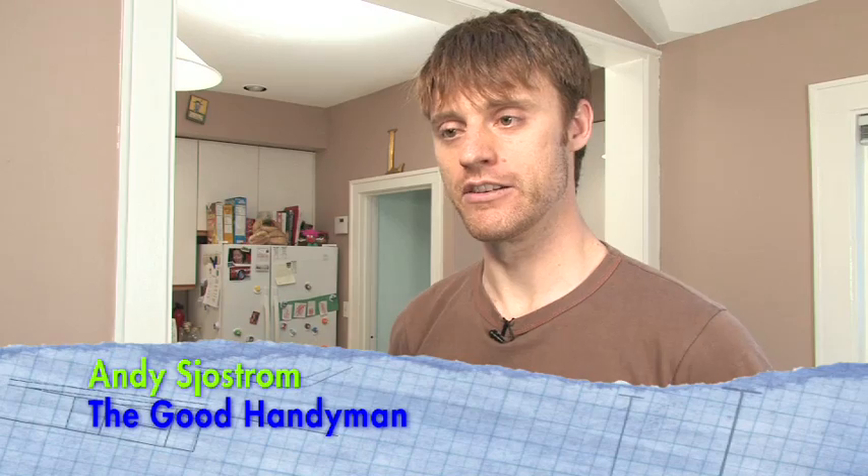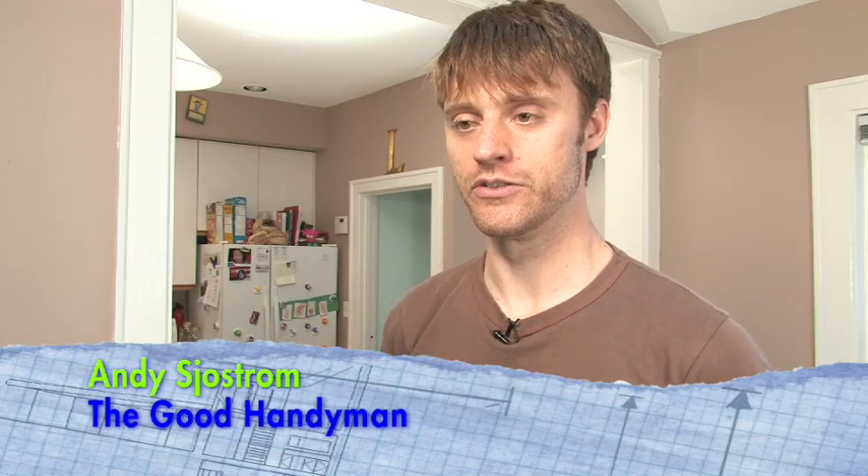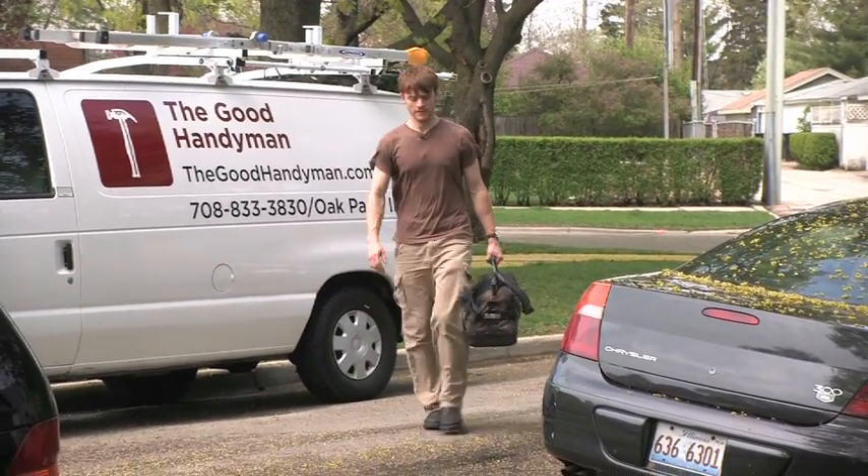I'm Andy Schostrom and my company is The Good Handyman. I am here to take care of some projects around the house to get this house ready for sale.